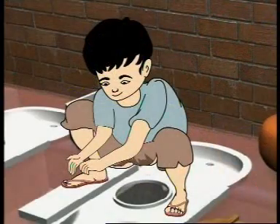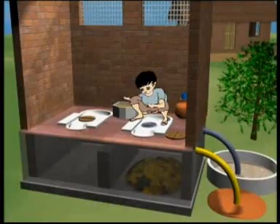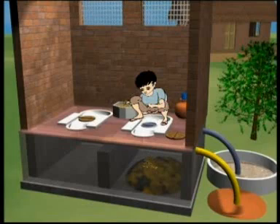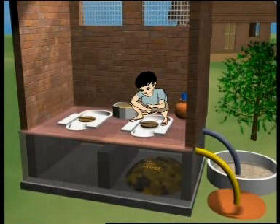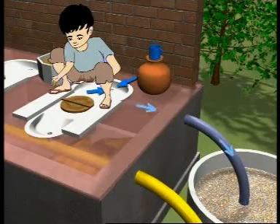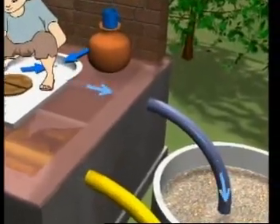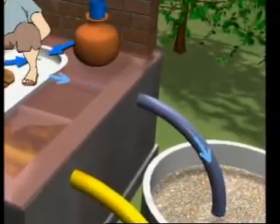The user drops the excreta in the middle hole, shifts back, and sprinkles one or two handfuls of ash, lime, sand, or sawdust into the hole and covers the hole. The user then does anal cleansing. A separate pipe collects and carries the wash water to a small filter bed outside the toilet where salt-absorbing plants are grown.